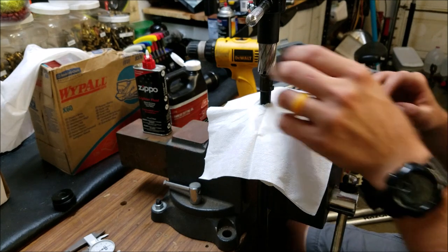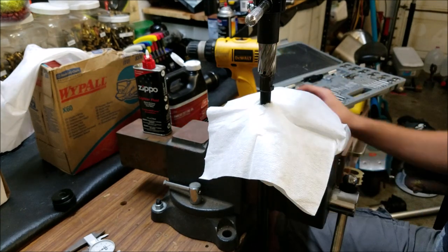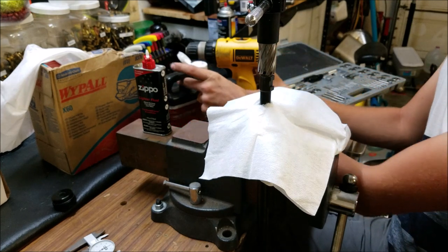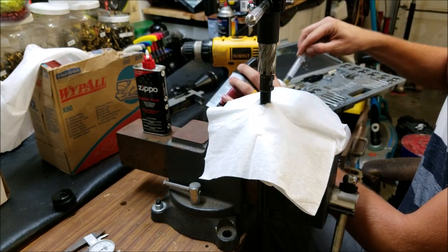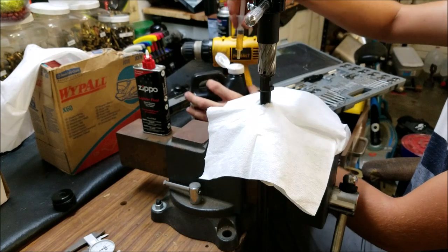Last time I did this I used a drill the whole entire time. I'm going to see if it's any easier or better to start it with a hand tool here.